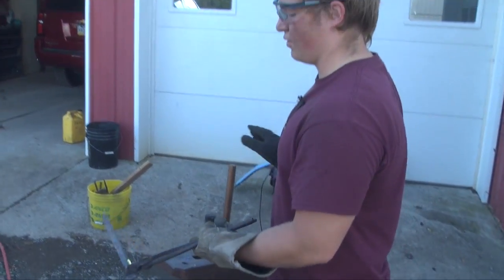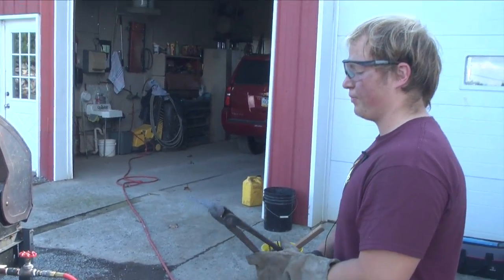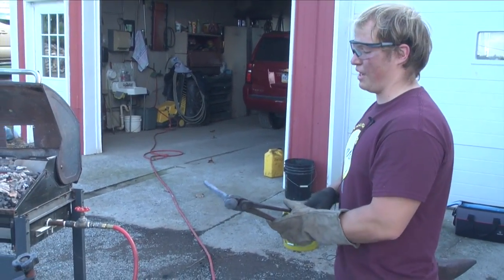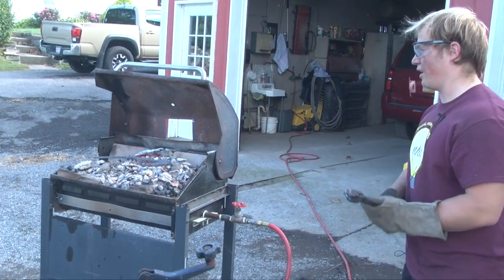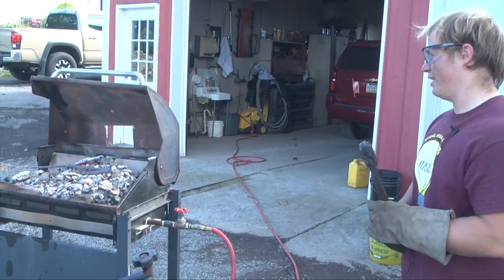Eventually when it gets thin enough, I'll take it to the hand grinder inside and get a general shape of what I want, then take sandpaper and a belt sander to finish the knife. The sword I've made — I've never actually done it before. It was an old circular file and I've just been pounding it down trying to get it into the shape of a sword, but it's taking a while.